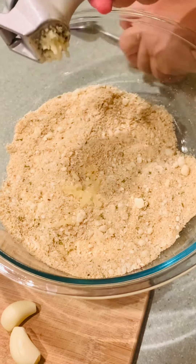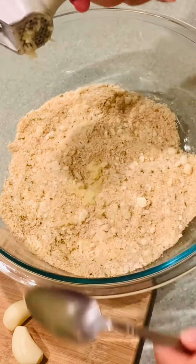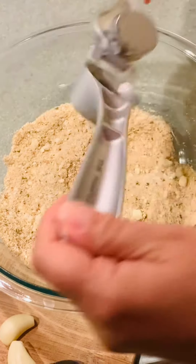Crush 3 cloves of garlic into 1 cup of seasoned breadcrumb and 1 1/4 cup of pecorino romano cheese.